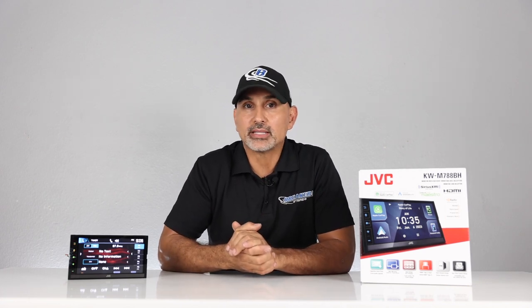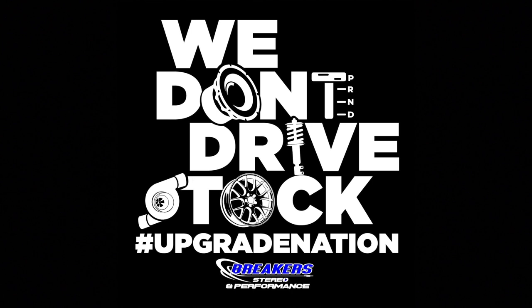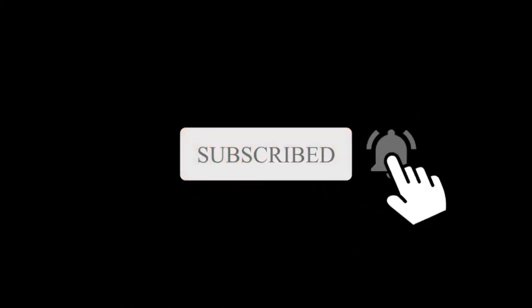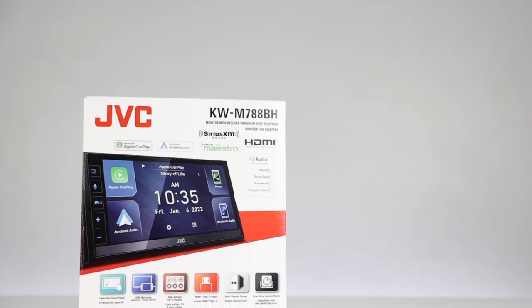Hey, what's up, it's Josh from Breakers Stereo and Performance. Welcome to the channel that reviews all the newest automotive upgrades like car audio, performance, suspension, and more — because we don't drive stock. If you're like us where stock just doesn't cut it, then make sure you subscribe to this channel.